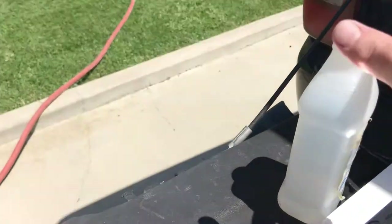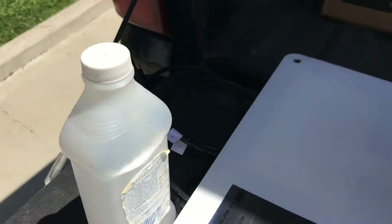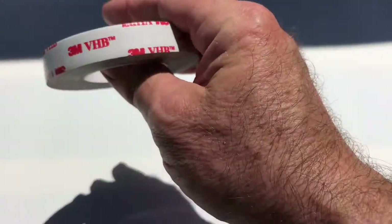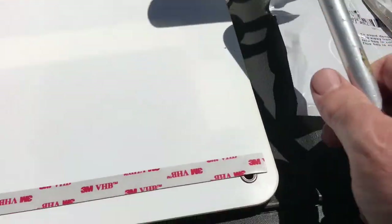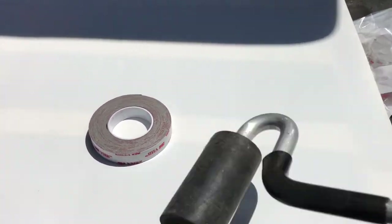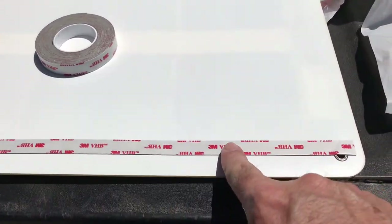Alright, here we are back with the new panel. What I did is I took some isopropyl alcohol and just went around the edges where the tape is going to go. I'm using this 3M VHB tape — got it from Amazon, it's half-inch by five yards. I'm just going to pre-set it around the entire perimeter, and then once I get it in position on the trailer, I'll take it off and use this J-roller and go around the panel. That's basically how it's held on with this 3M VHB tape.